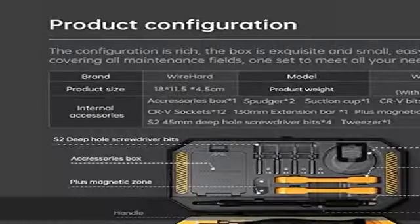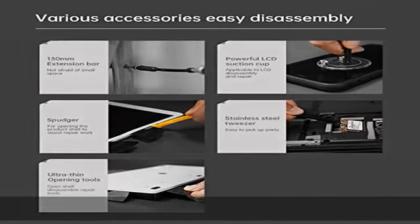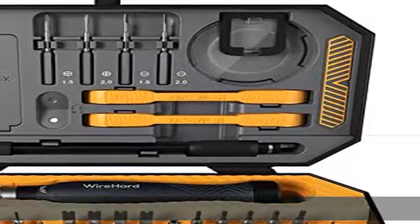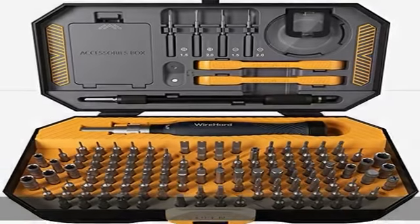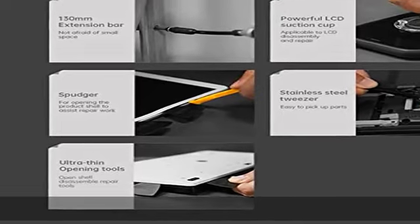Premium quality: we are using high-end steel bits. The box includes 135 magnetic bits, one driver with press and adjust concept, one extension rod with magnetic end, one flexible magnetic shaft, one standard one-fourth drill connector adapter, five flexible triangle openers, two spud pry tools, one suction cup, and a fine pointing tweezers.